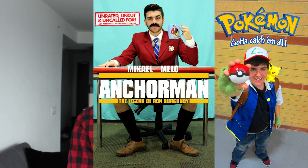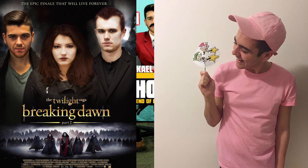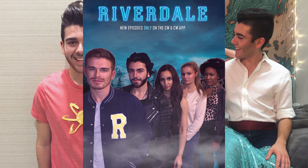I always try to take a TV show or movie character and make it into movie posters. So I've been Ash Ketchum, Ron Burgundy from Anchorman, the cast of Twilight, Jimmy Turner, Jimmy Neutron, Prince Eric from The Little Mermaid, the cast of Riverdale, and just a bunch of different Halloween costumes. But this year I thought I'd do a costume that's a little different, something I've always wanted to do — my favorite superhero growing up, which is Sailor Moon.